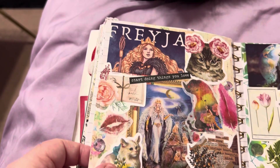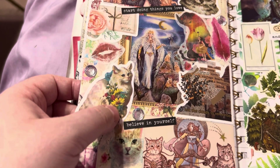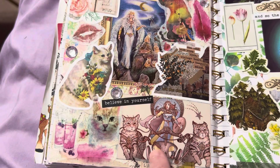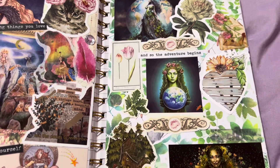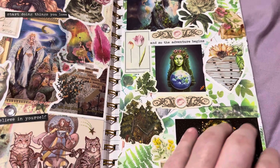And then this one had to do with Freya — she's good for self-love as well, and beauty and sensual. I love this one; she is pulled by cats — cats are her thing. And then we got this one which is Gaia — she's like Mother Earth and nature.